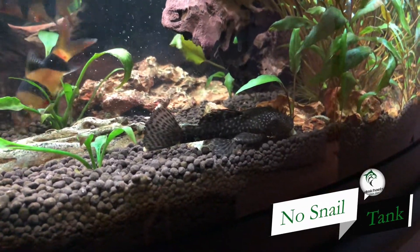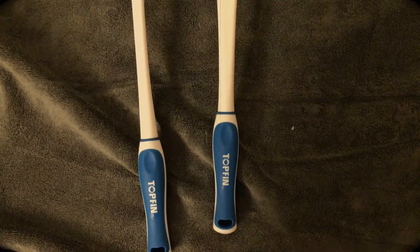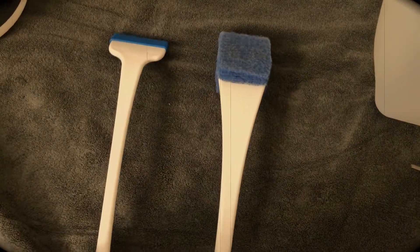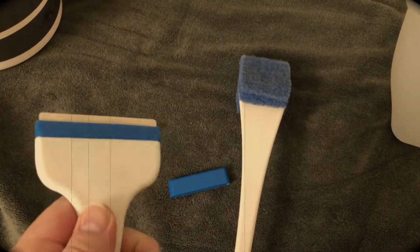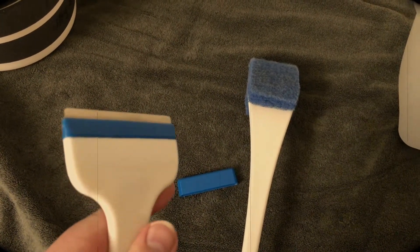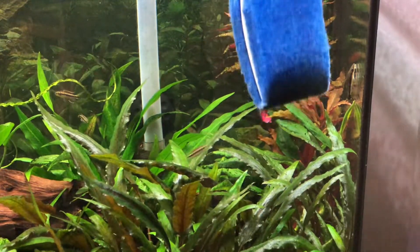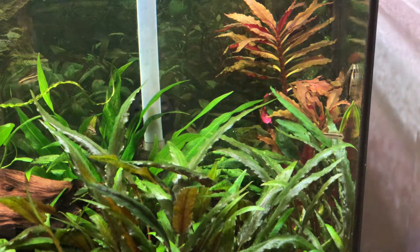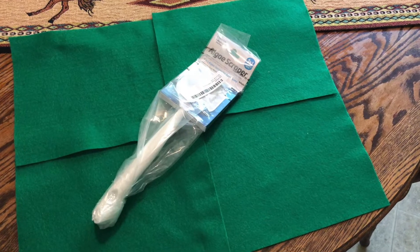This is a no-snails tank because my clown loaches — Tweedledee and Tweedledum — would eat any snails I try to put in. Some say nerite snails are very effective at eating green spot algae, but that's not an option here. My cleaning arsenal is old and outdated: a five-year-old top fin blue sponge as soft as a loofah, and a five-year-old metal scraper as sharp as a dull spoon. No matter how hard I scrub, the green spot algae is not going anywhere, and I've had no success using a credit card as many people recommend.